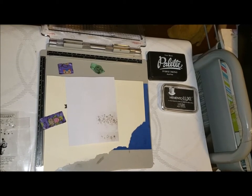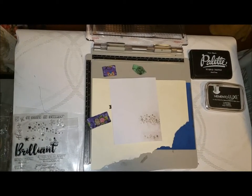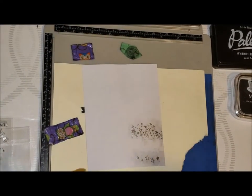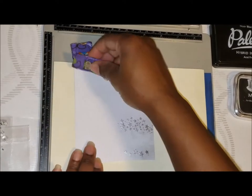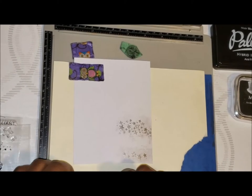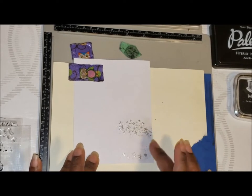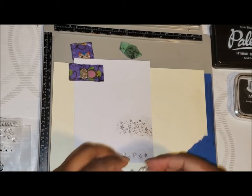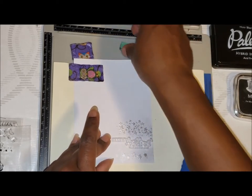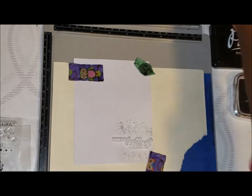I'll put that baby down carefully, let that cool for just a moment, and now I'm going to ink up my sentiment. This is where I wish I had a little silver ink, but I don't want this part heat embossed. So in this case I'm going to use the Palette hybrid ink.